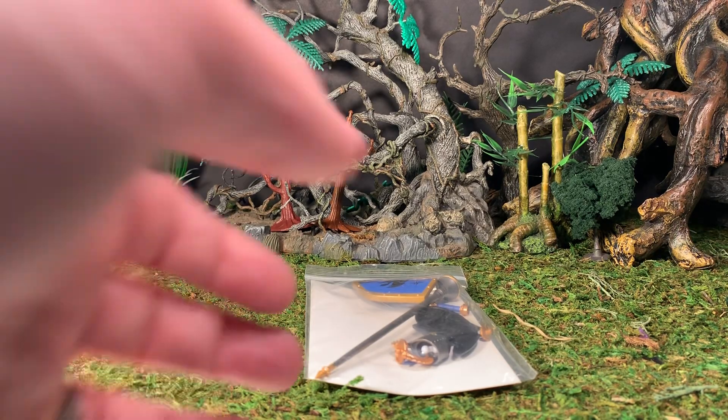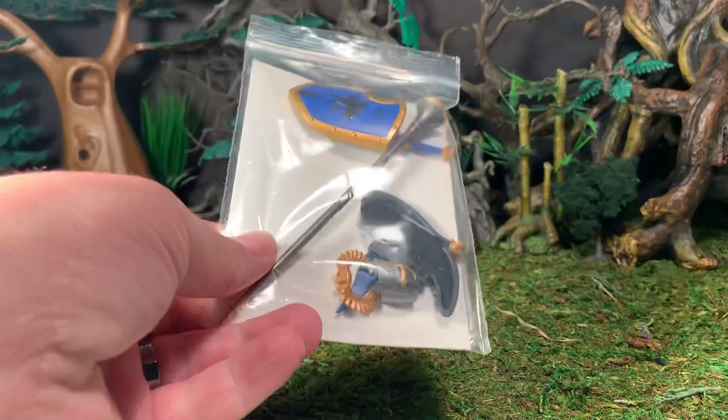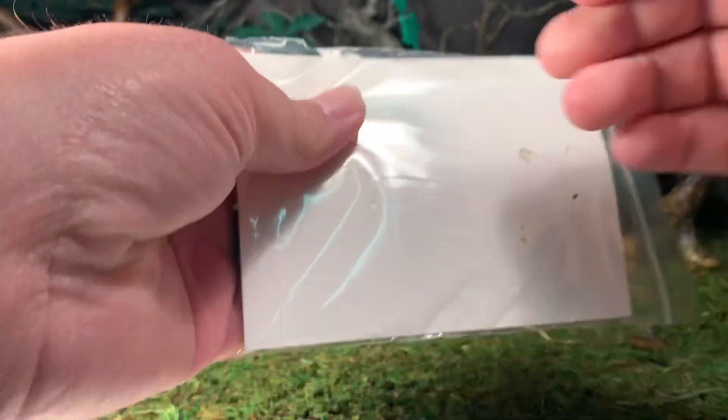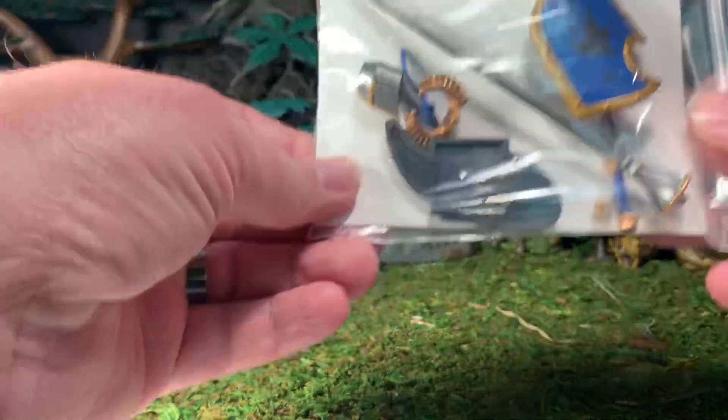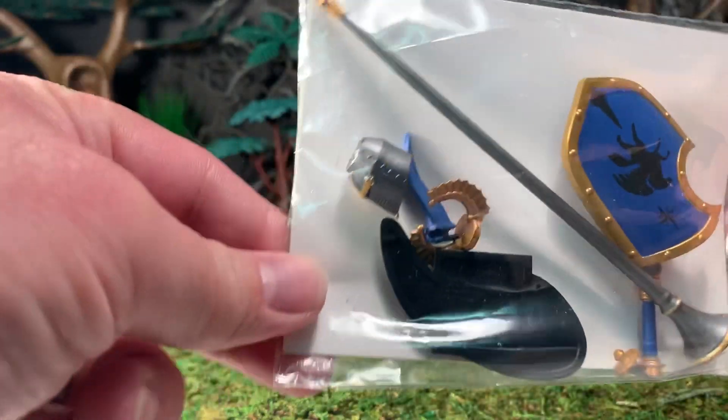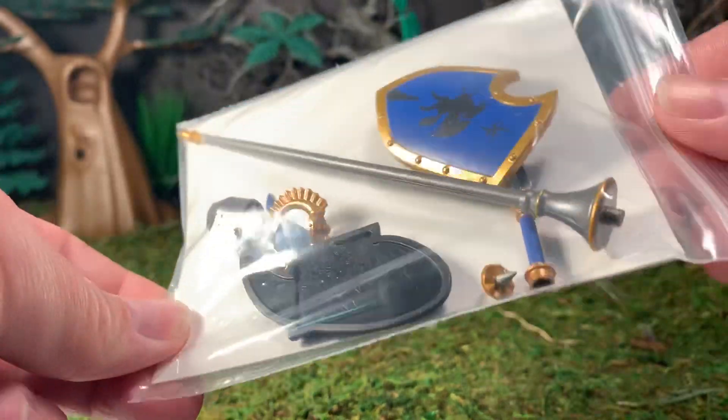As you'll see, there is no real packaging for this, at least not from the Kickstarter I received — this is just the contents inside a little baggie, and you can basically see everything that's available in there.